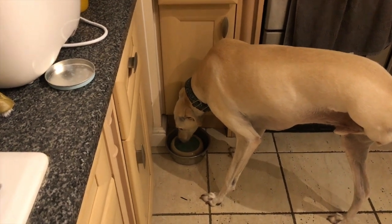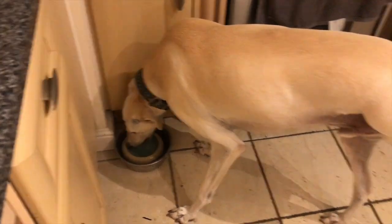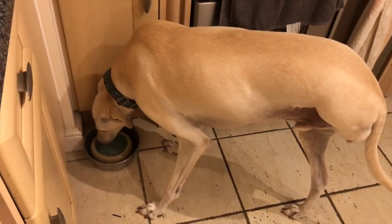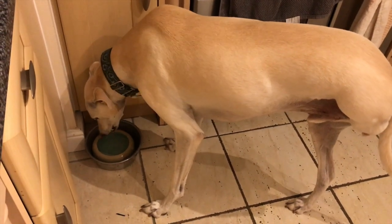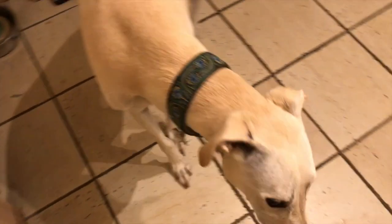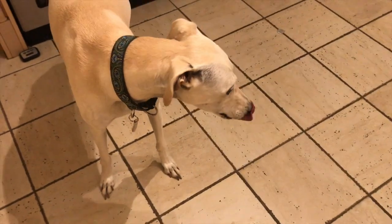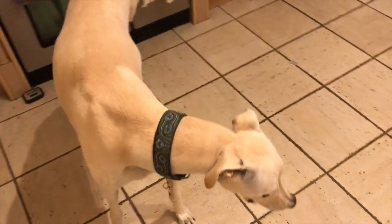Just when you're making a video, what you need is your three-legged dog Skippy to come in and decide to drink out of a bowl he hardly ever uses. Skip, are you alright, sweet boy? Good boy Skip, good boy.